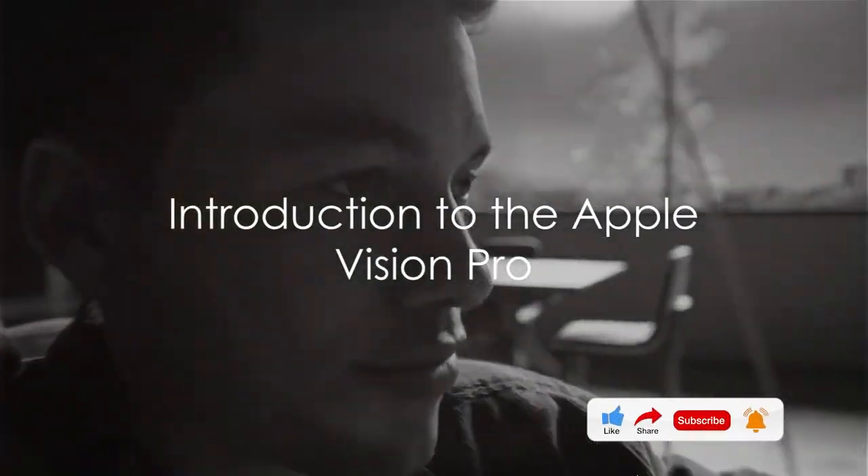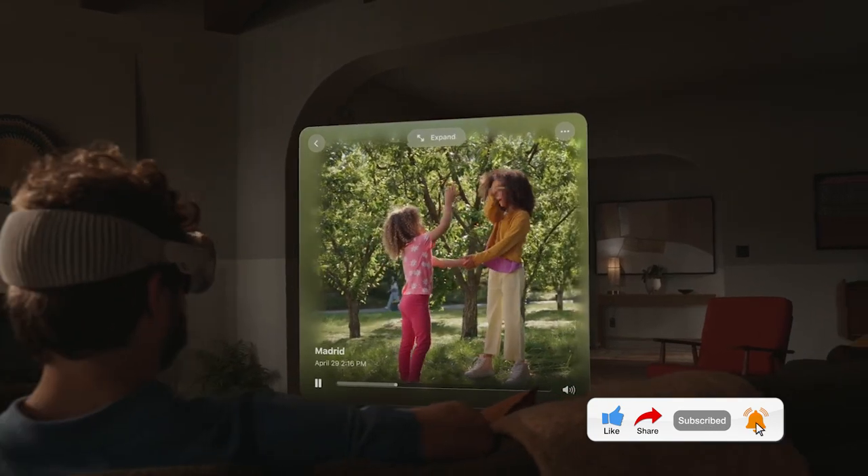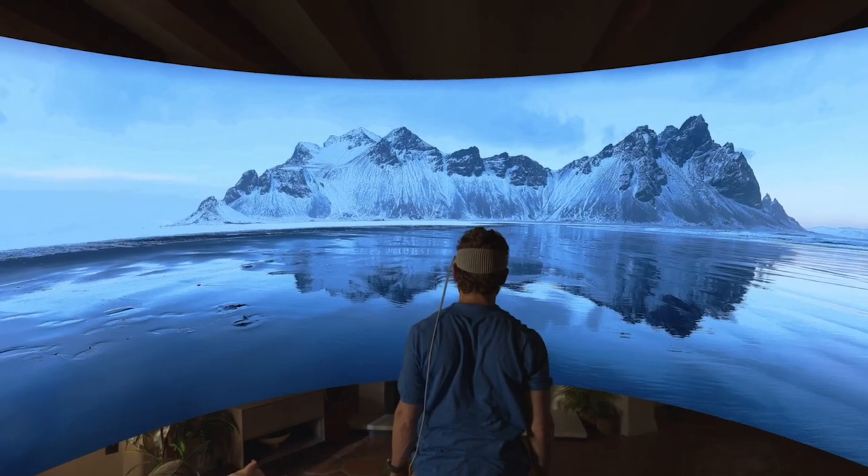What do you get when you unbox the new Apple Vision Pro? Well, prepare to be amazed, because this mixed reality headset is packed with innovative features that promise to redefine the way we interact with technology.